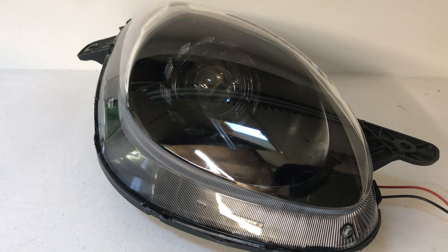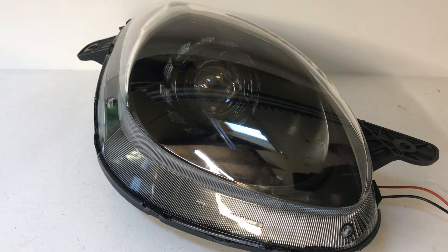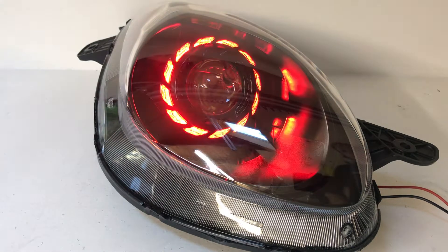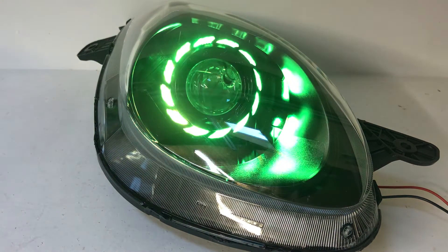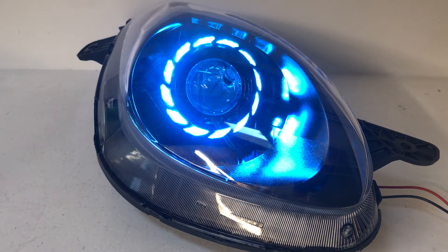You're going to have an upgraded HID setup from the stock halogen setup, so you're going to have a high beam and a low beam, a 35 watt ballast, 6000k bulbs, and a wiring harness. And then you see the fancy stuff we added here — everything's been painted black, the turbine shrouds black, and we have color-changing angel eyes inside the turbine shroud.